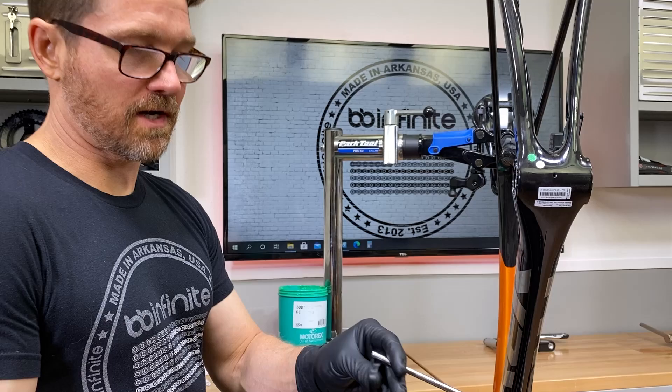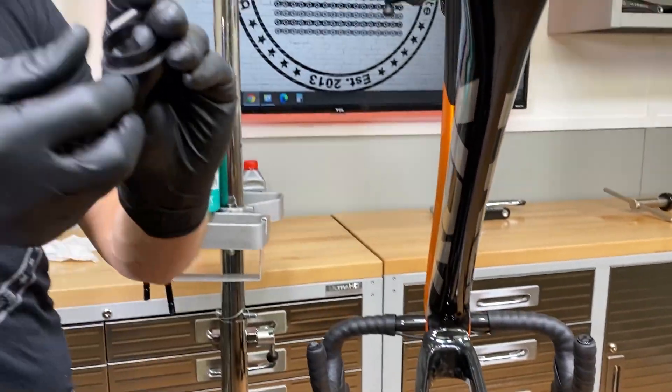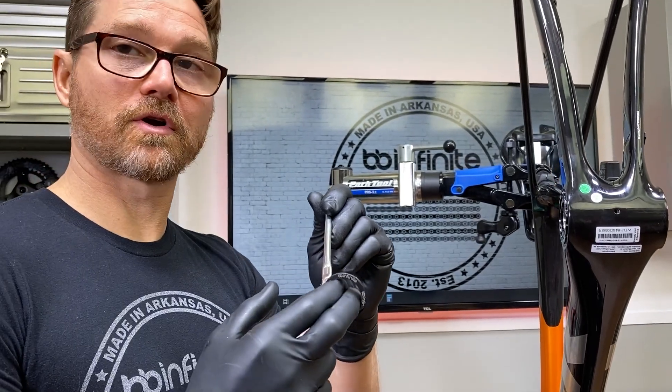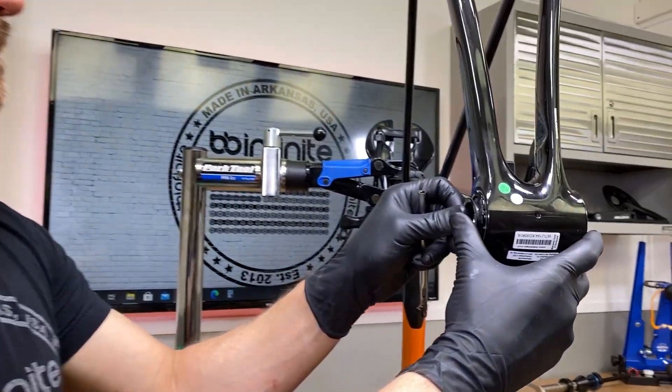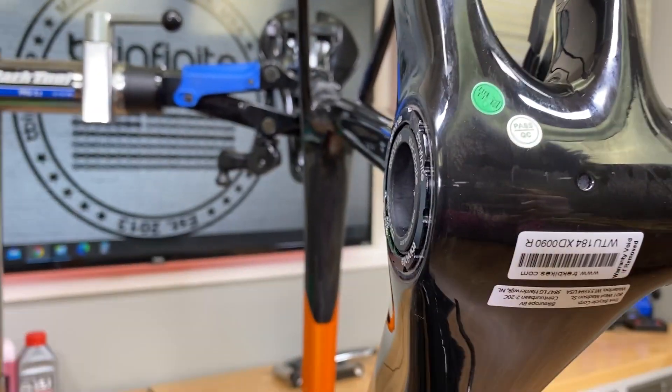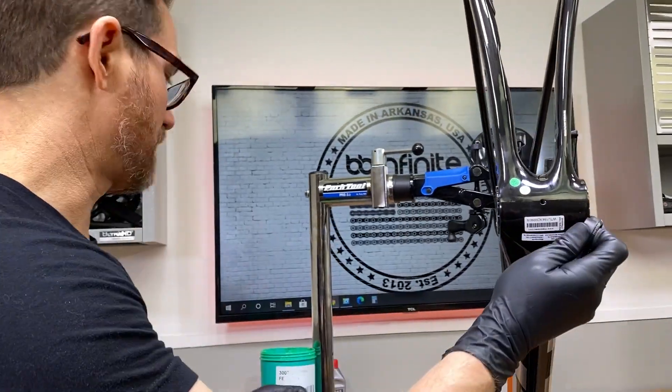These are the DUB road rings right here. We're going to install them. You can also put a little schmear of grease on there if you like. Follow the directions, but you will see that the skinny one goes on the non-drive side, and the one with the offset built into it goes on the drive side.